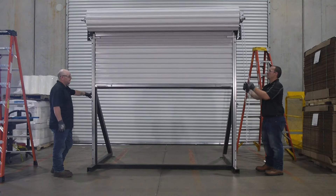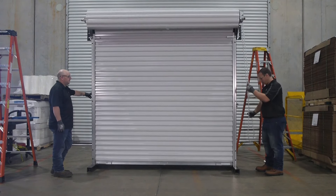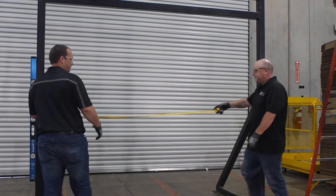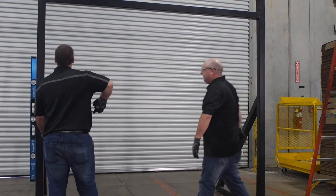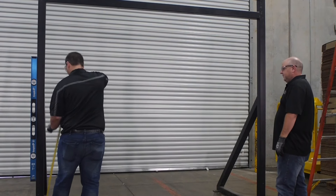Prior to installing a door, you will want to go over some preliminary steps to ensure a smooth installation. First, be sure you do not cut the tape and plastic wrap that holds the door curtain in a roll until instructed to do so. Check the wall opening width and height and verify these measurements against the size of the door to be installed.